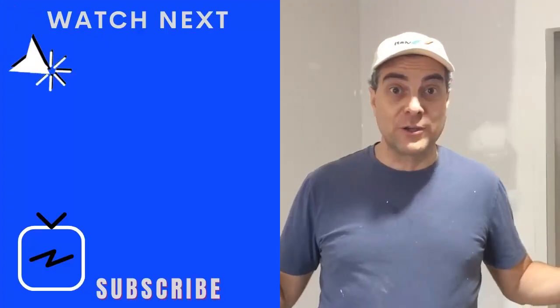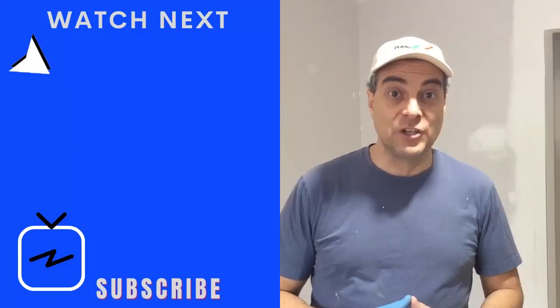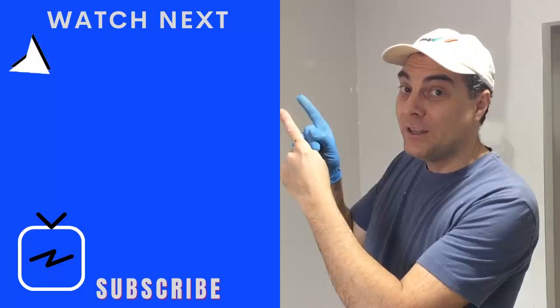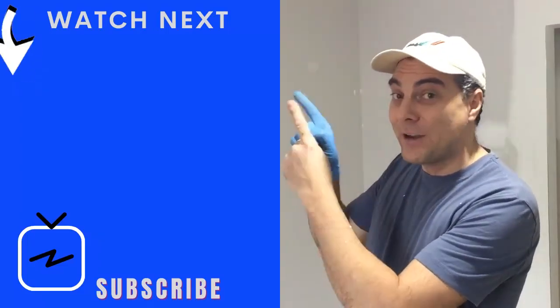If you enjoyed that video, comment below and let me know which tip you liked most and found most useful. If you want to see more daily mobility exercises you should do every day regardless of what you're doing in your life, I have seven great exercises — go check that out right now.